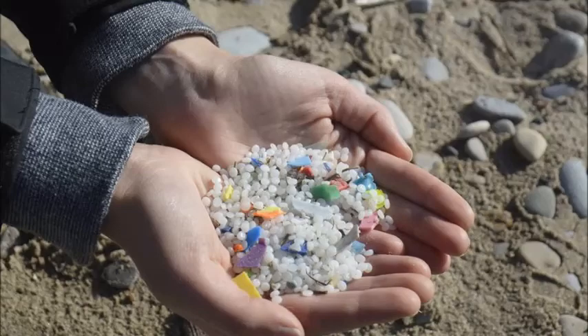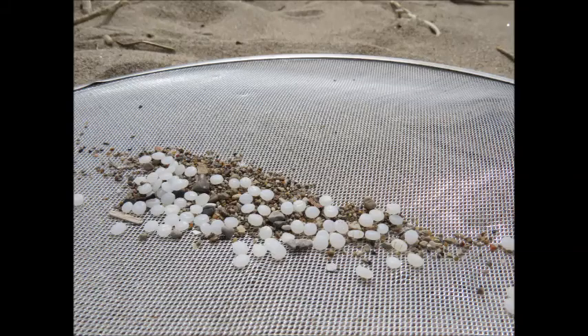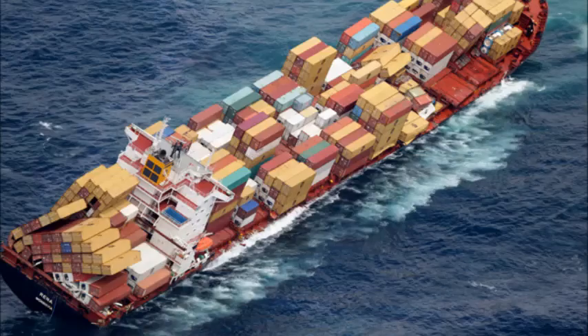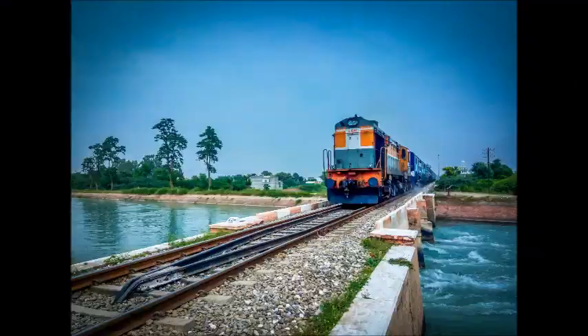Believe it or not, they're a common sight along beaches and in the Great Lakes and even along our oceans. And they end up in these natural places by spilling into waterways during transport, by ships, and believe it or not, even trains.